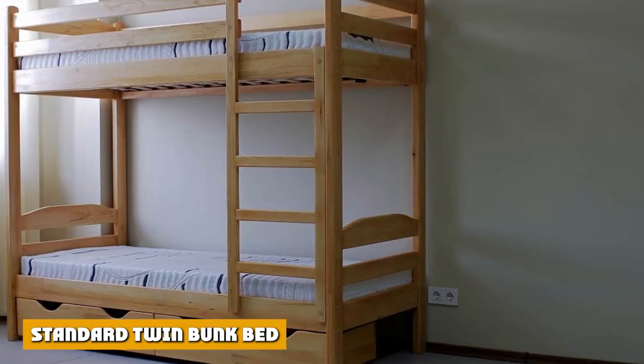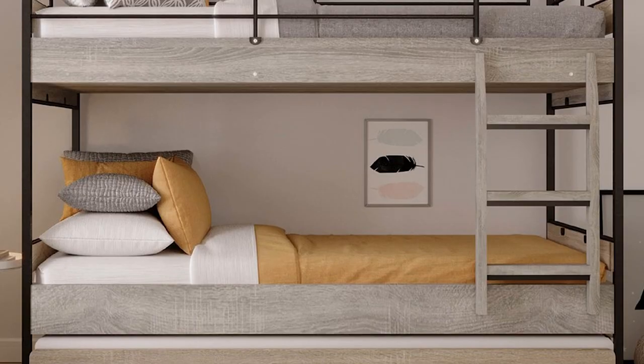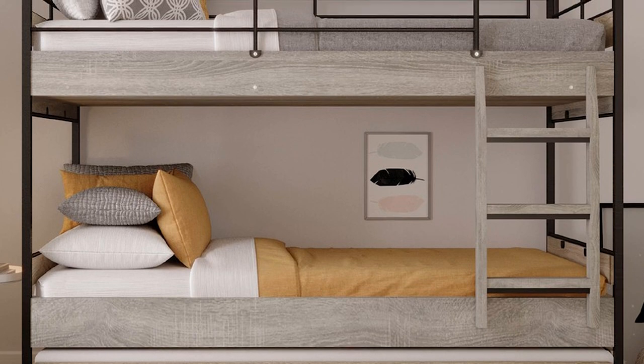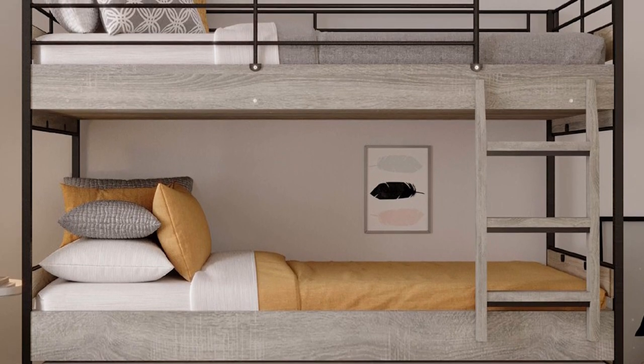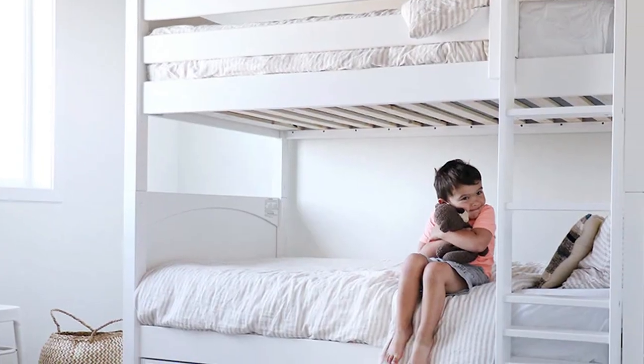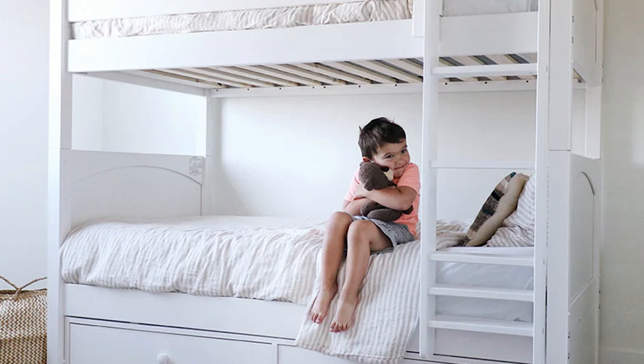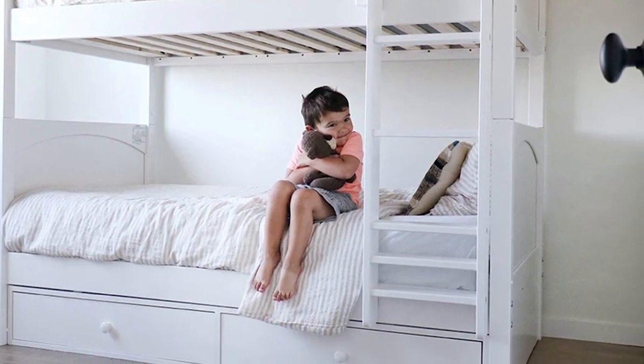The standard twin bunk bed is the most basic design for a bunk bed, where two beds are offered as a package and placed one on top of another. They usually come in two twin beds, balancing each other since both beds are of the same size. Many designs for twin bunk beds are structured so that the two beds can still be separated and individually used.